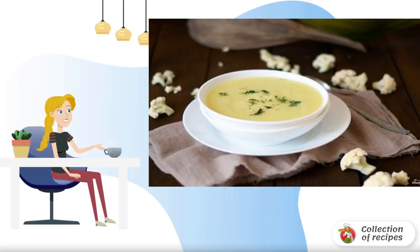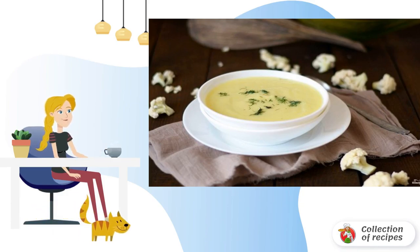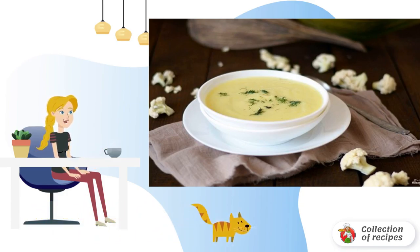A purée of cauliflower and zucchini is a great option for feeding babies. In addition, mashed potatoes can be prepared for those who follow proper nutrition or fast. The purée can be prepared as a side dish or as a soup. Kids love this dish very much and enjoy eating it as a complementary food — this is a great option.